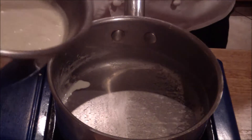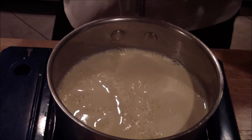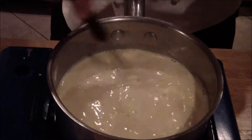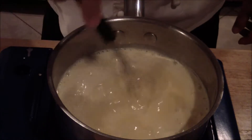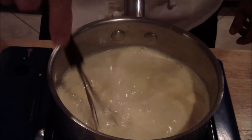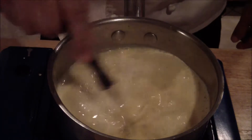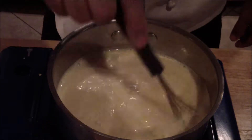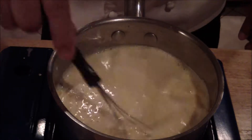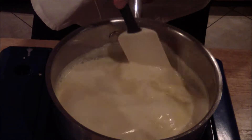This is where your rubber spatula comes in. Stir slowly and stay over it — do not leave it. Lower your temp. All you're doing is slowly bringing it up. Don't let it come to a boil. Check your sides to make sure it's not scrambling. Bring it up on low heat for roughly two to three minutes. It's going to get a little bit thicker, but you've got to do it slowly.